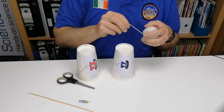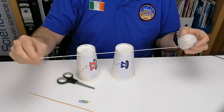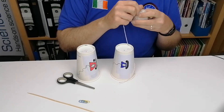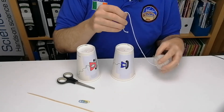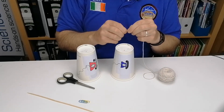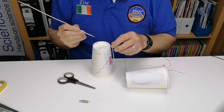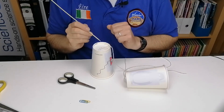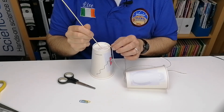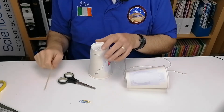Then you need to measure out a good distance of thread — maybe two or three meters — so there's a good distance between you and the person you're trying to listen to. You're going to put the thread through the hole. You might need to twist the bottom of the thread just to get it through. Sometimes the string might go through quite easily. You can use the bamboo skewer to push it through — just be careful of your fingers.